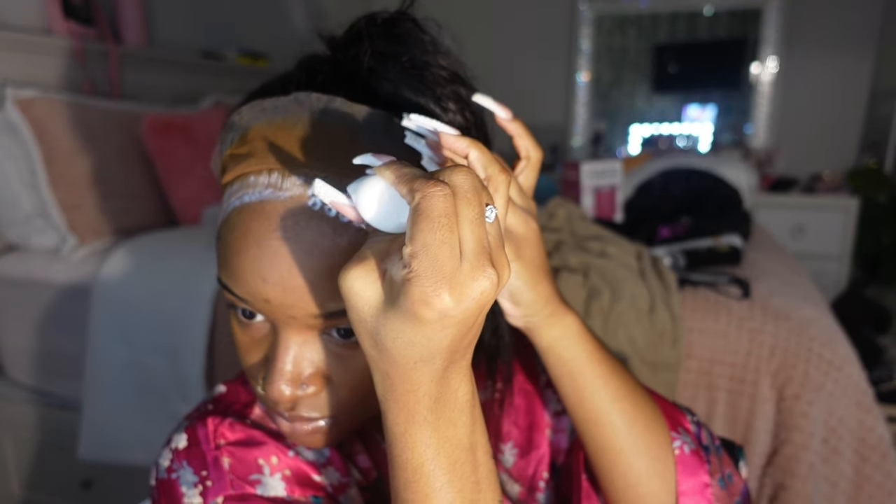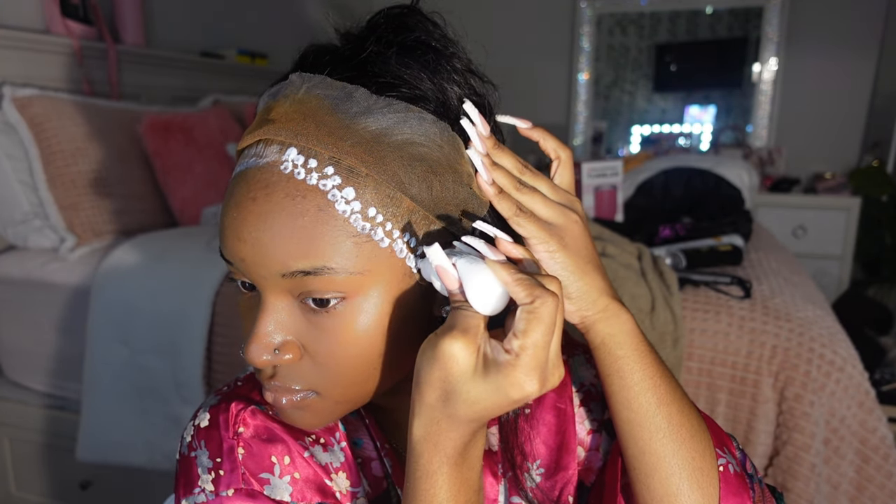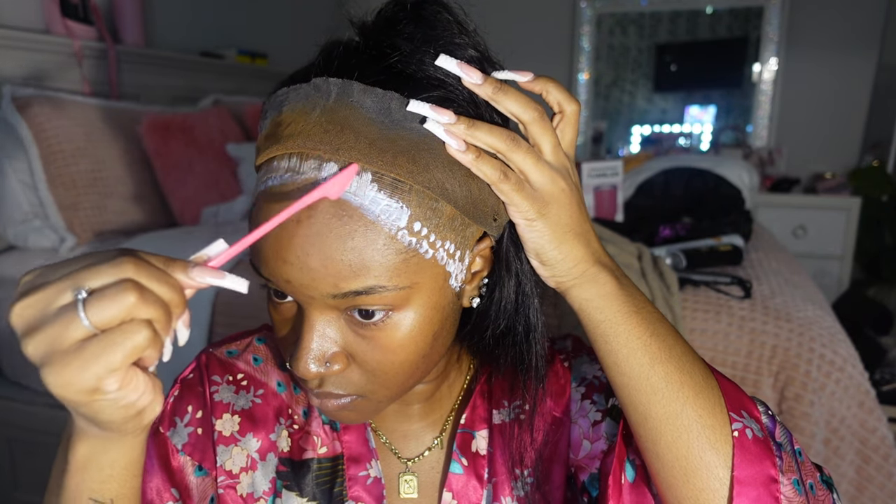Now I'm going in on the other side and repeating the same thing — a dot on the cap and then a dot on my skin, then I smooth that out with the spatula end of my edge brush.